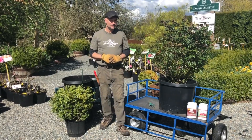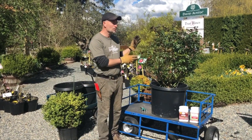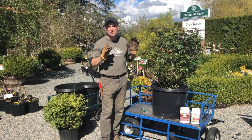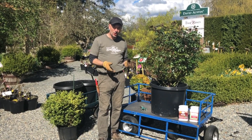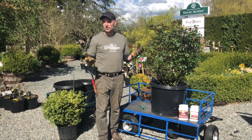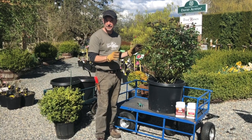Hi gardening friends, it's Brad at Select Roses again. I wanted to do another video about growing roses in containers — it was one of the most popular videos that we had, and people ask us questions about it all the time. The first thing they want to know is what kind of rose, how do we do it, how do we winter them — so we're going to cover everything.